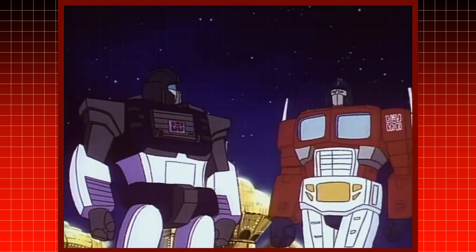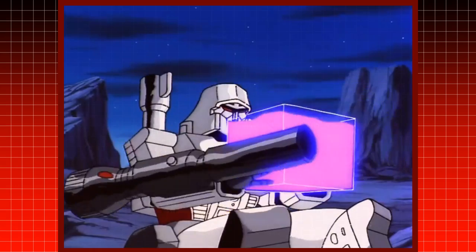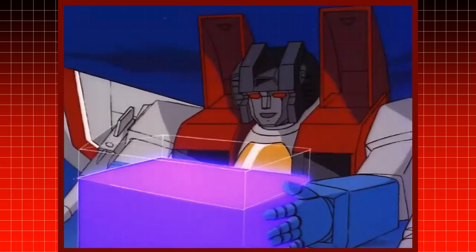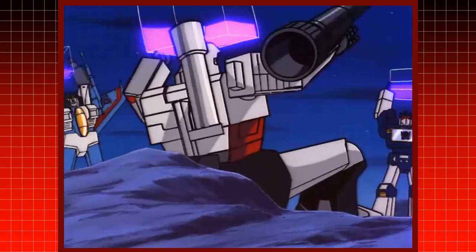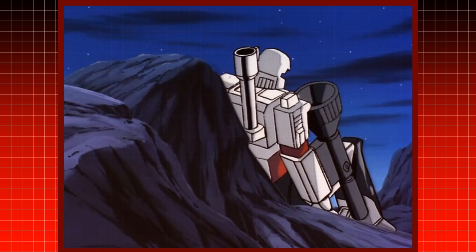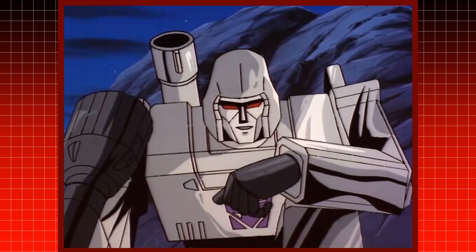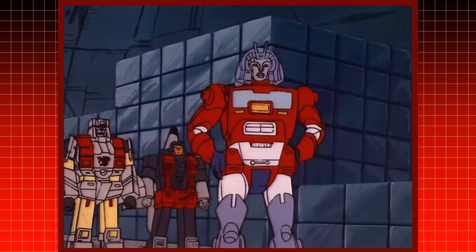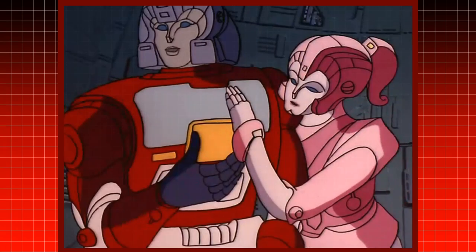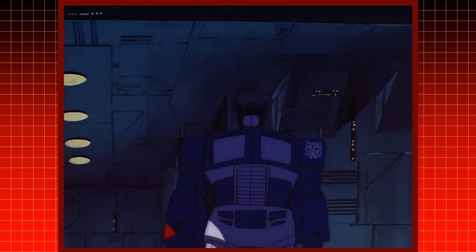For many years, fans wondered if these Transformers had anything underneath their faceplates, considering that they have been seen consuming Energon in a similar fashion to Transformers who have mouths. Optimus Prime was, after all, once the young Autobot Orion Pax, before being completely rebuilt with a faceplate.